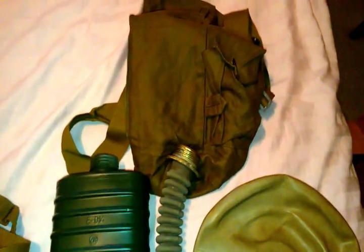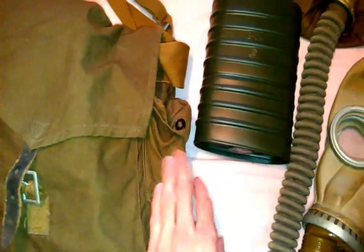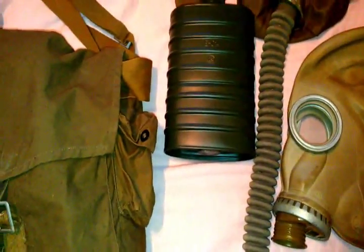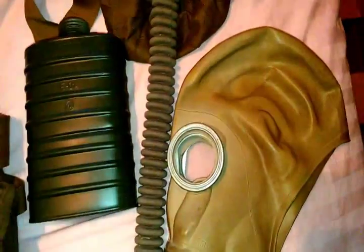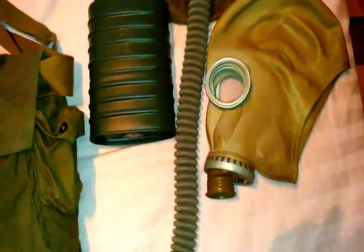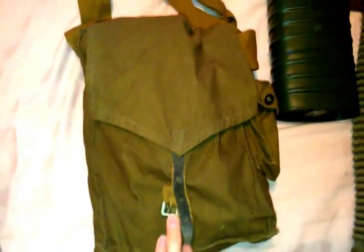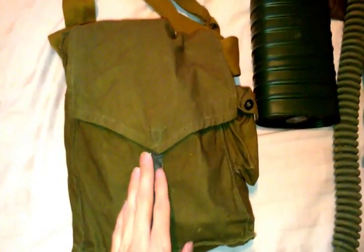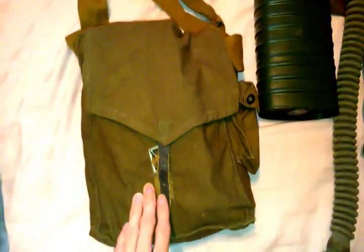The bag would have been a normal bag, probably with a belt buckle clasp, and it would have had another pocket for your decontamination kit. After this, in 1965, the military re-evaluated the masks and came out with a different design, and this would be the next generation of SCHM-41Ms, which would see use all the way up until the late 80s.